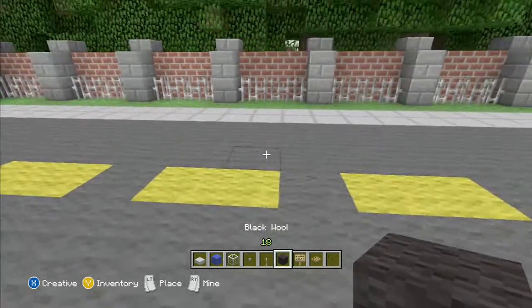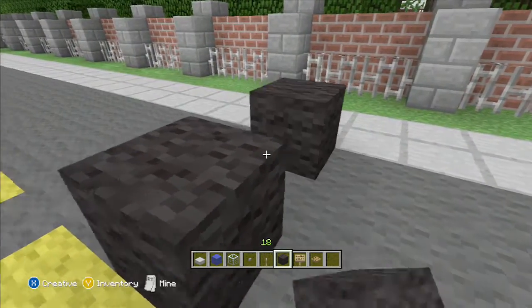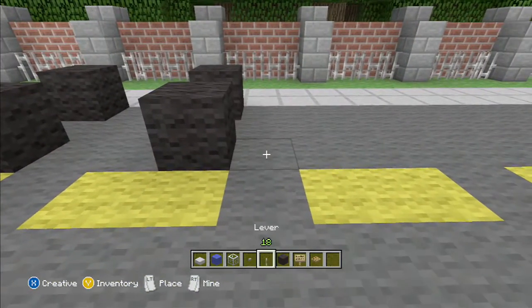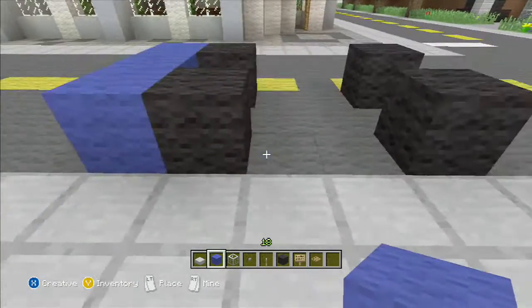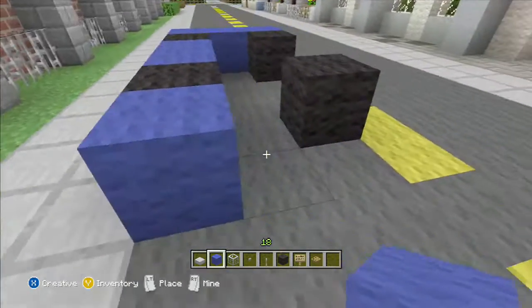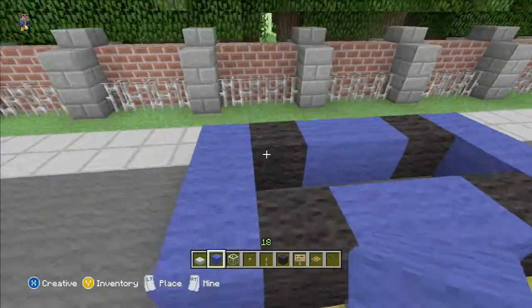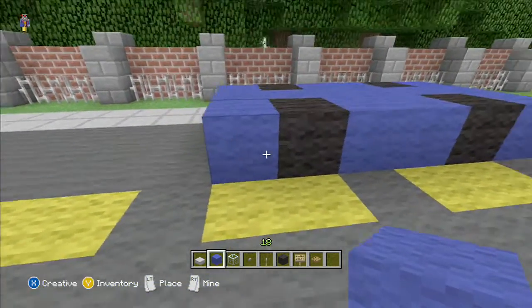So it's six blocks long, three blocks wide, obviously. Lay this down. I like to fill in the inside here. So now it looks like the base of a car.